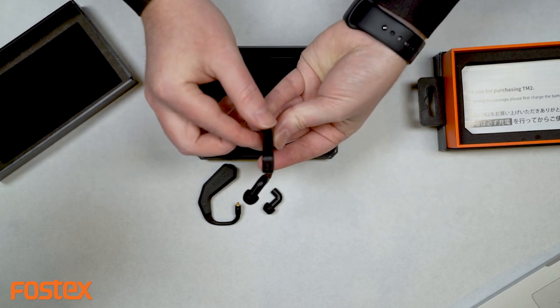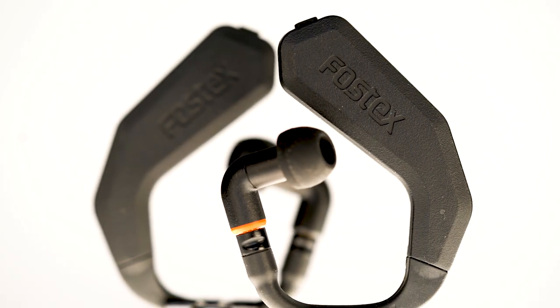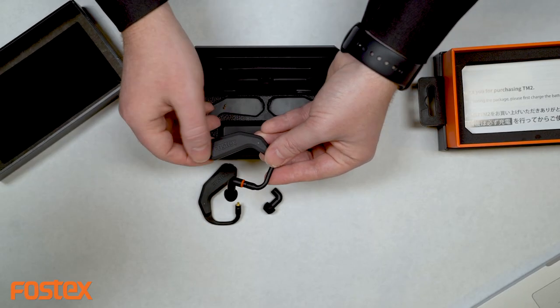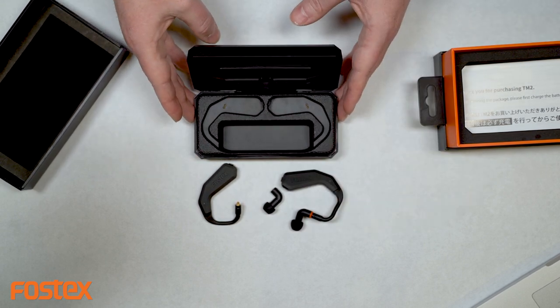These also have buttons on the top for start and stop for your phone — music and phone calls. On the side it's touch sensitive, so you can turn up the volume or switch tracks just by sliding your finger across the top. The case and the units are black on black, which is actually a really cool look.